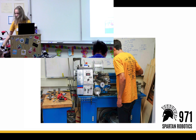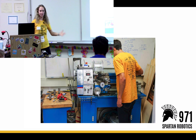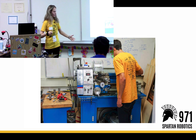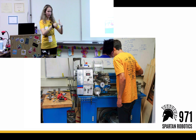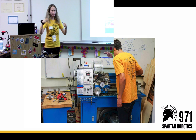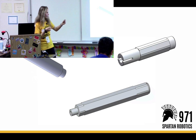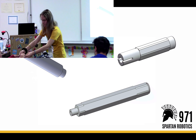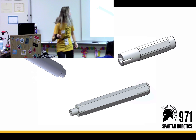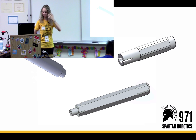Another machine we have is the lathe. This is a machine that we bought — a standard lathe. A lathe is a machine that cuts parts while they're spinning, and you just drill through them or cut the parts. The drill is not actually spinning — the part is spinning. You can make all sorts of cool things on it, like shafts. I'm going to pass a couple around if you want to look at them. We mostly make shafts on it.